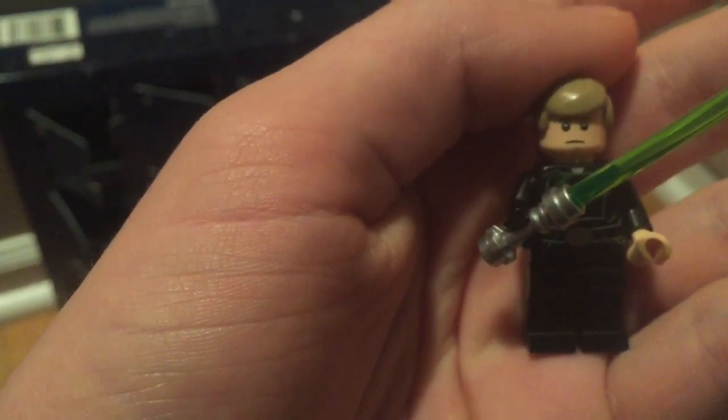He has a double-sided face also. That's his more normal expression. Then if I switch around, there's his happier expression on the back.